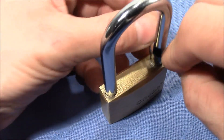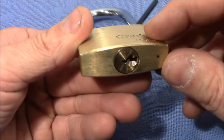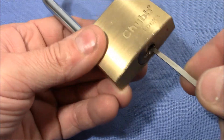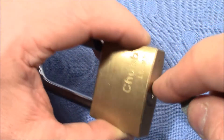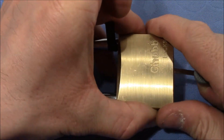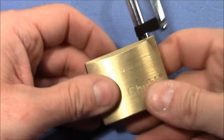So let's give it a try. I will try to shim the side located on the open side of the keyway, and the other locking bar I'll try to get out of the way by using my knife. And here we go — it's open.